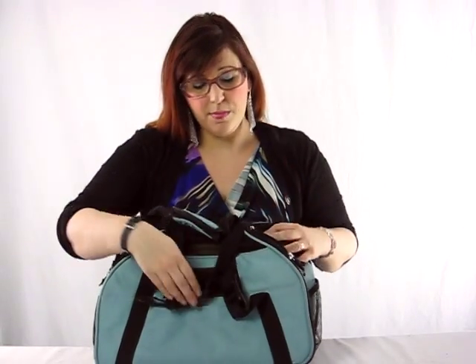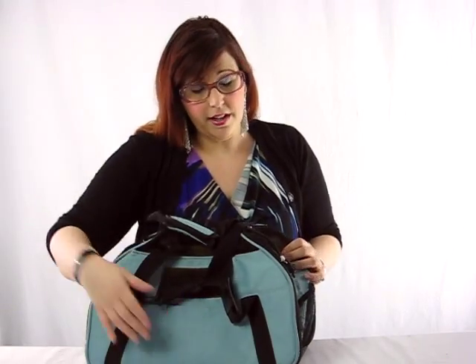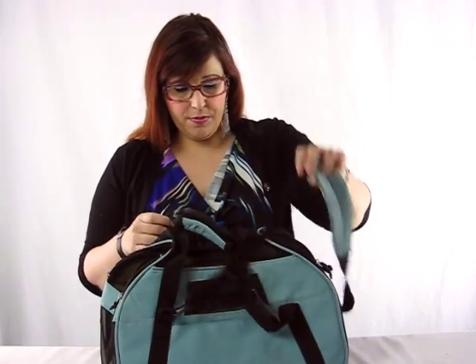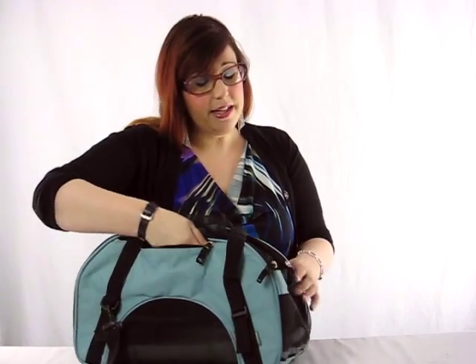I do find these pockets are very small, and if you put stuff in them it actually tends to push into your dog because there's not enough space. You can put a few treats or a lead but not too much more. There's also another zip which looks like a pocket but is actually an access hole — so if your dog is confined in the bag you can put your hand through and pat it and give it some affection.